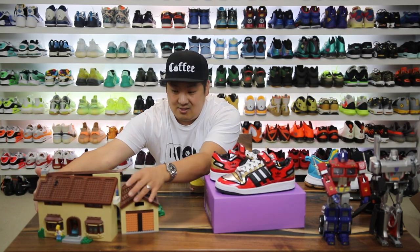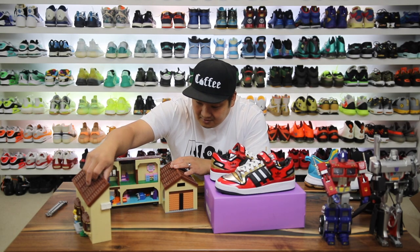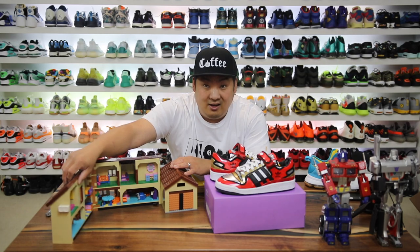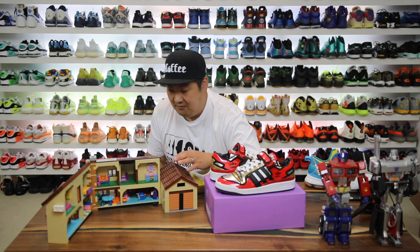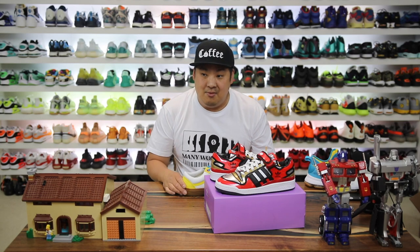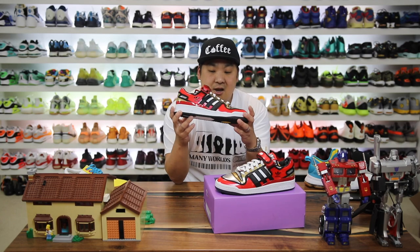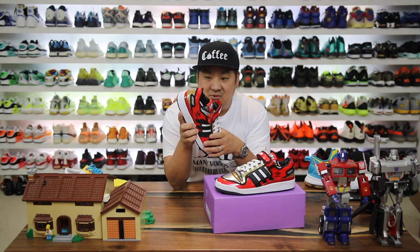I also have the Simpsons house that I made from Lego if you guys haven't seen it — pretty cool, it opens up and you can see all the details inside. It was one of the first Legos I built in a long time. I'm obviously a Lego fan too and have a bunch of different sets. But this shoe — as soon as I saw them I was like, yep, I gotta get these.